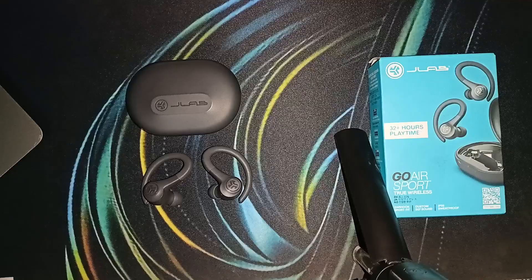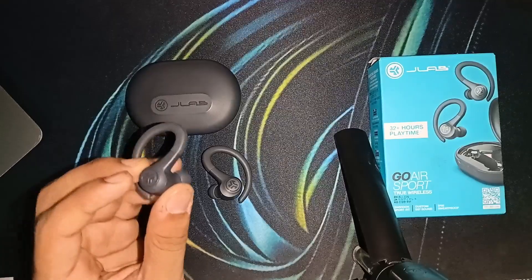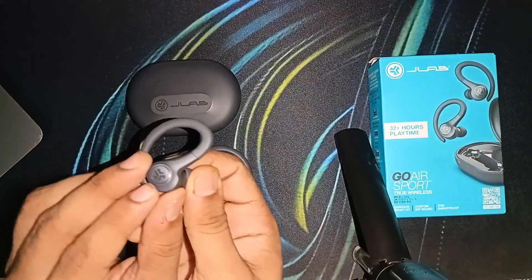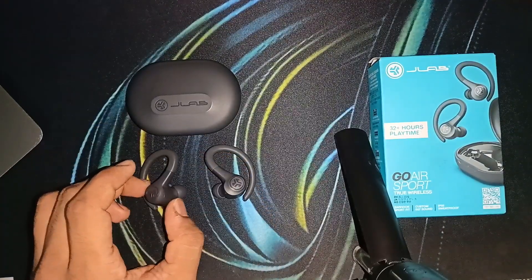To activate and enable the bass boost EQ mode, you can simply triple tap on the touch sensors on either the left earbud or the right earbud, like this — on the JLab logo: 1, 2, 3. Each time you triple tap, the earbud will cycle to the next EQ setting.